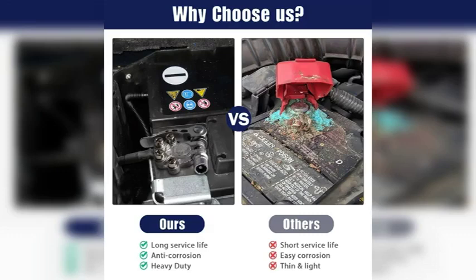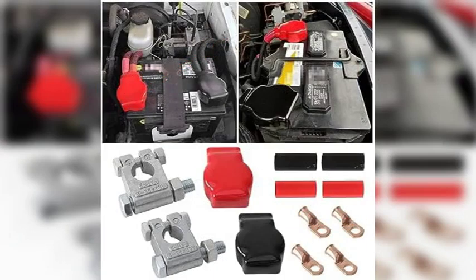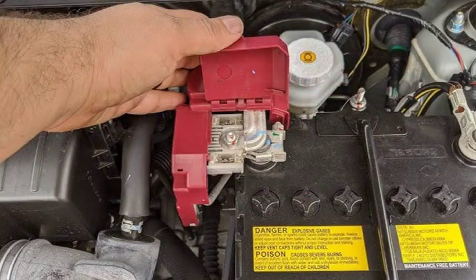When jump-starting a car, it's crucial to connect the jumper cables in the correct order to avoid damaging either vehicle. Here's the proper sequence: Connect the positive (+) jumper cable to the positive (+) terminal of the dead battery. Connect the other end of the positive (+) jumper cable to the positive (+) terminal of the good battery. Connect the negative (−) jumper cable to the negative (−) terminal of the good battery. Connect the other end of the negative (−) jumper cable to a clean, unpainted metal surface on the dead car, away from the battery.